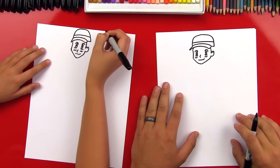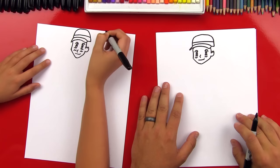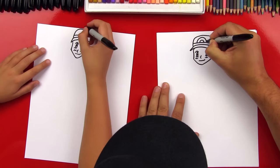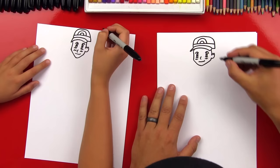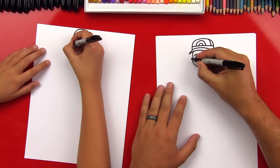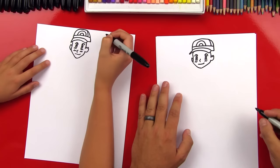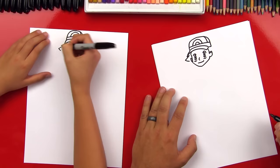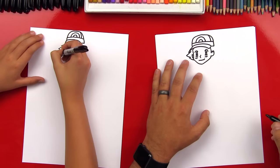Now let's draw the details on his hat. Draw a line straight across. Then we're going to draw two half circles — a small one right in between his eyes, see how that lines up right above his nose, and then a bigger one that goes over the top of that one. He has one more line on the side of his hat. Let's draw his other ear: draw a diagonal line up, then curve down. Next let's finish his hair — draw a zigzag line coming out from his hat, then a bigger zigzag line, then a smaller zigzag line. There's one side of his hair.